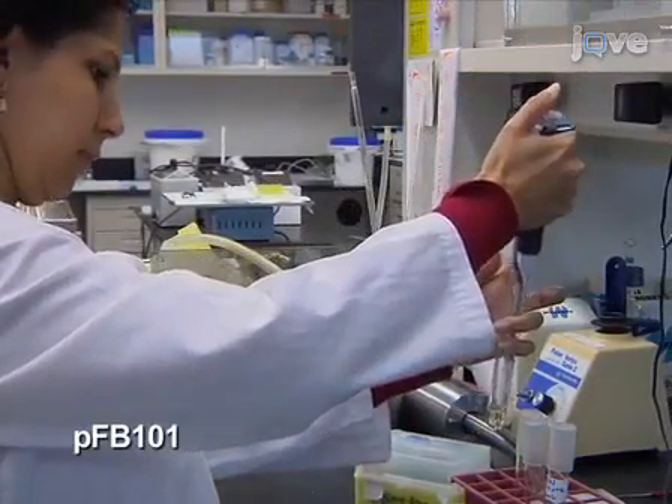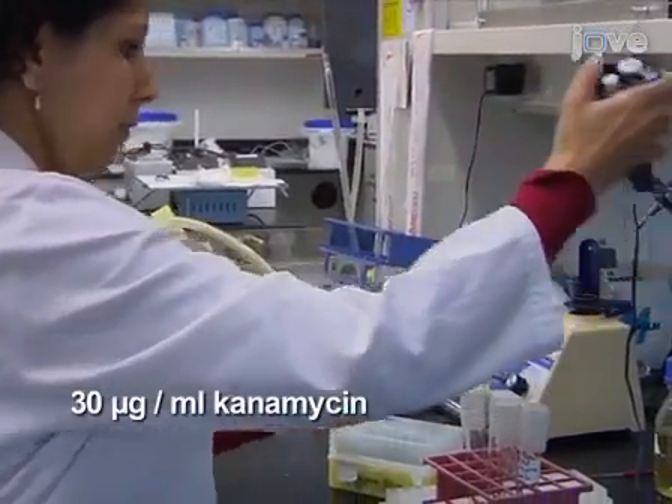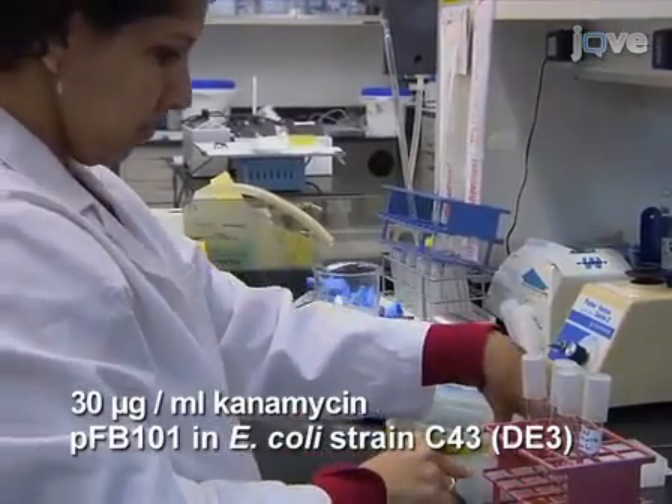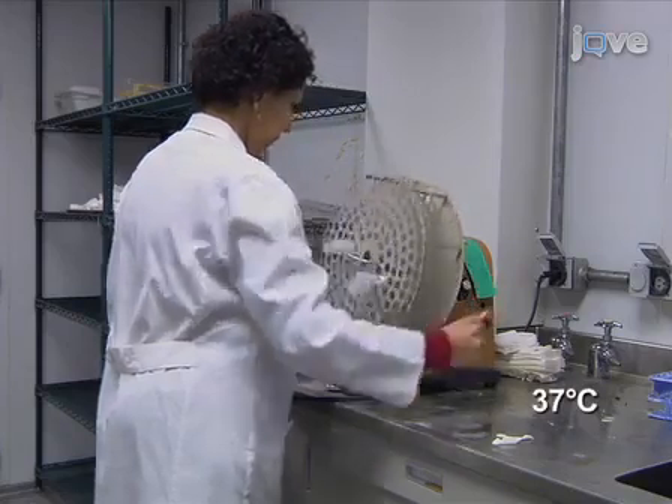Start in the evening by inoculating four 3ml LB kanamycin cultures with fresh transformants, or use a frozen stock. Grow the cultures on a roller at 37 degrees Celsius overnight.